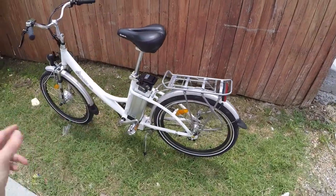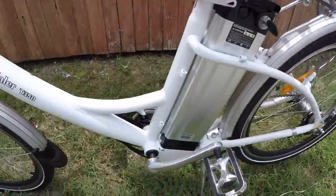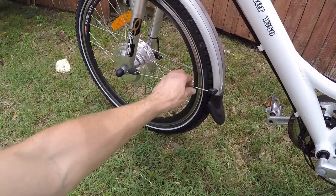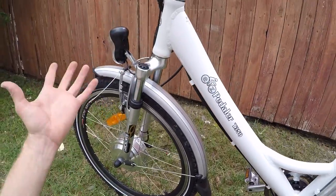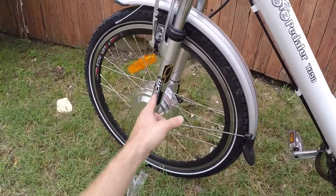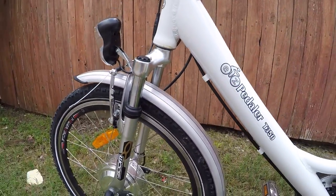You look at it and you've got these plastic fenders, but they are full length and have nice rubber mud flaps. There's a single strut — it's not really adjustable without tools — but it does a decent job and hasn't been rubbing. It's got a suspension fork, but there's no lockout, it's pretty basic, and you're not getting a whole lot of travel — still better than nothing.